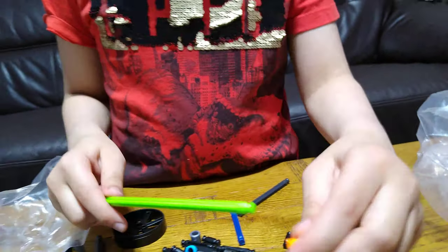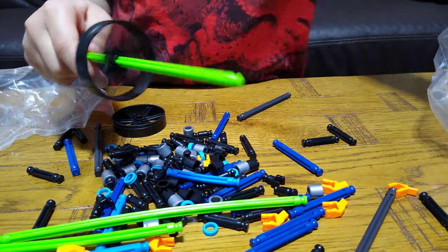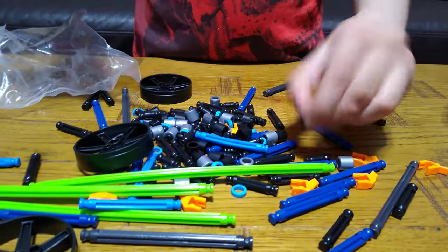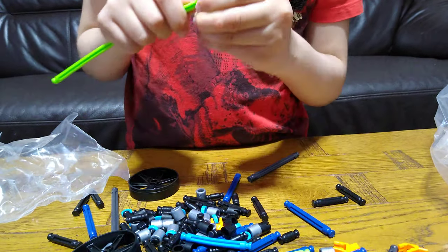So you can do this — put them through the wheel, like that, and clip them. These clips are a bit weird.